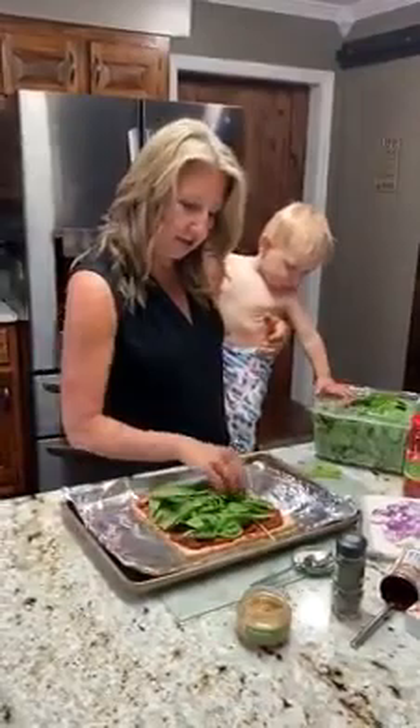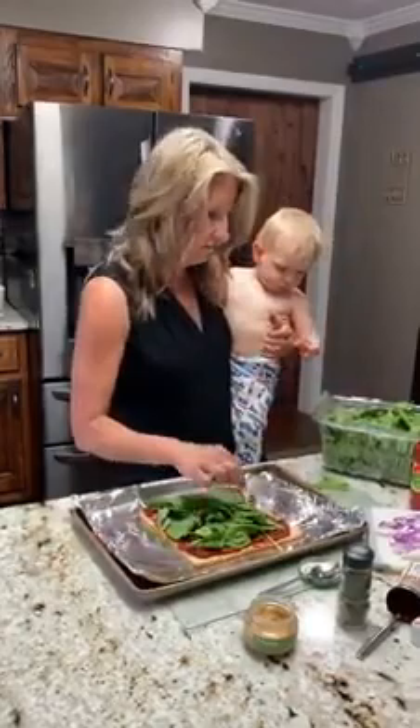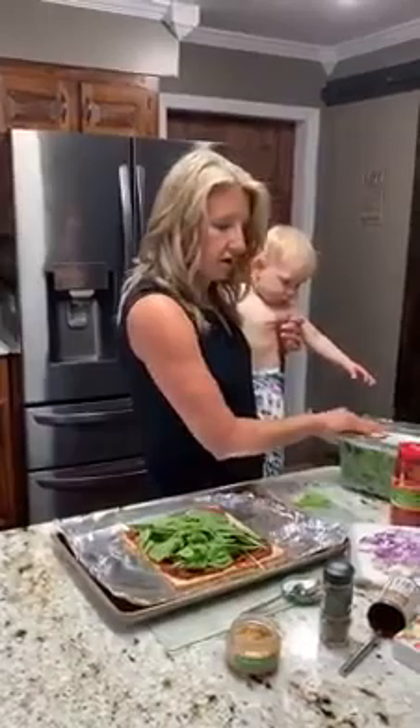I know he's really the star of the show and you guys just put up with me for him. Now you see — this is what every guy does when they help you cook, right? They eat while you're trying to cook it. So we've got that on there.